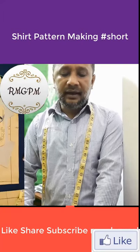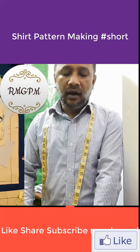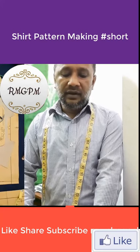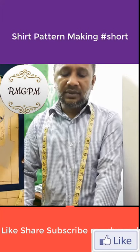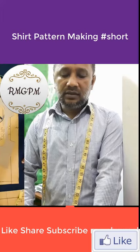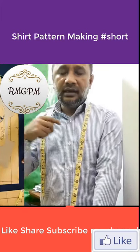Assalamu alaikum, hi guys, thanks for watching. In this video you will learn how to make a regular fit shot pattern and garment system gun shot pattern. Watch the full video. Size L measurements: shoulder to shoulder 18 and 3 quarter inch.